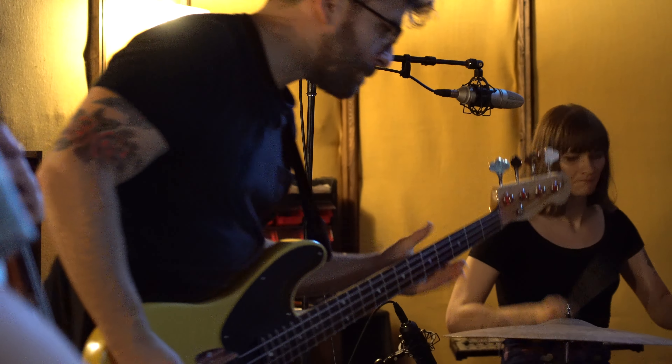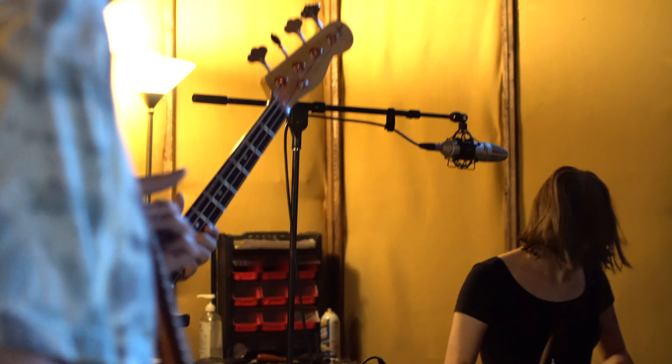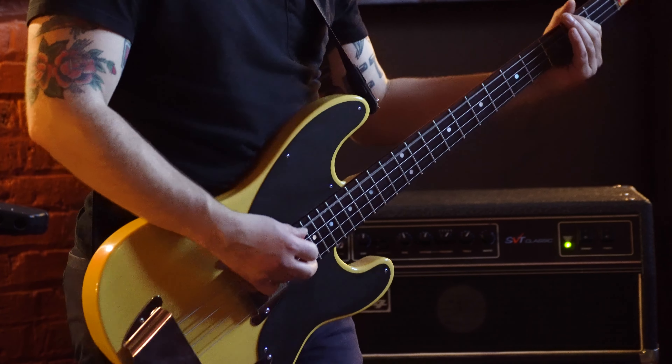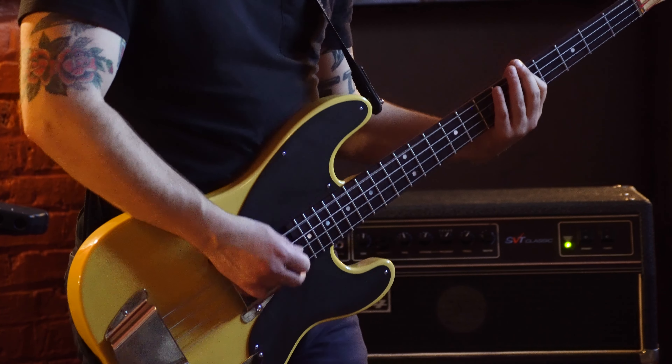Recording band rehearsals or even someone else's group is a great way to take an objective look at songs. Likewise, recording live performances is a great way to critique your set, plus it's nice to be able to release a live album every now and again on streaming services.